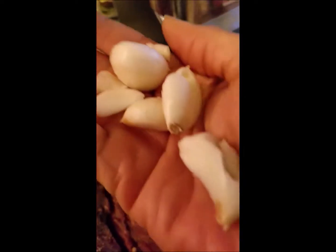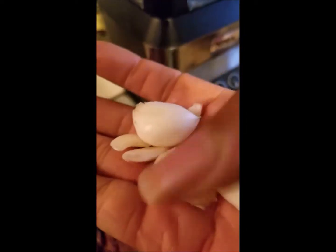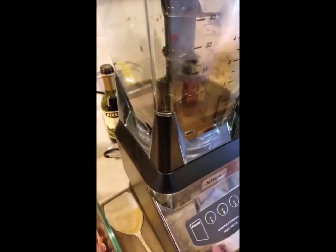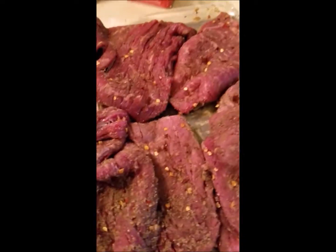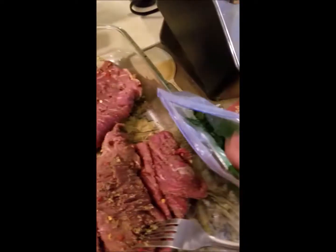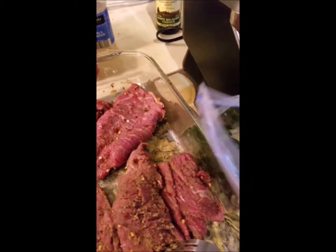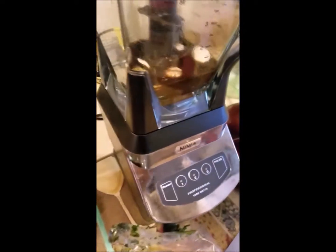I already have my garlic here that I've cut up. I dropped one, so I'm down to about three, but that's okay. We're going to go ahead and put that in there. It also calls for cilantro. I had some that I bought a little while ago — I used to let it go bad because sometimes you get it in bunches and don't use it all. But I froze this, it's still nice and smells very fresh. I had to wrestle it out of the bag, but I'm going to put it in.